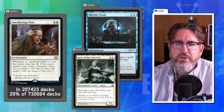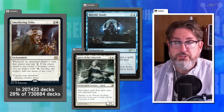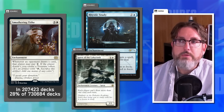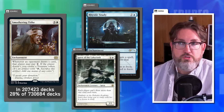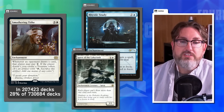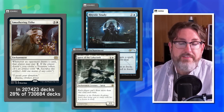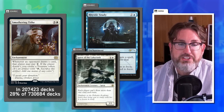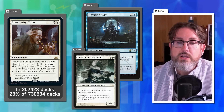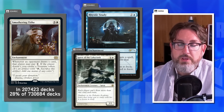Dana doesn't have a problem with the ratio — strong cards are fine. His problem with Smothering Tithe is how splashable it is: a single white pip means you can run it in every deck. His fix would be triple white in the casting cost, making it a pain in multicolor decks and really only comfortable in mono-white. Joey strongly agrees with this approach.